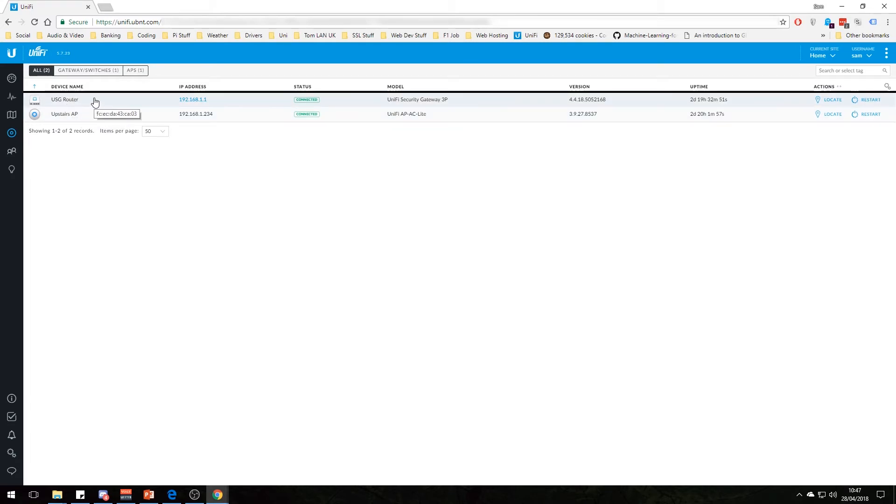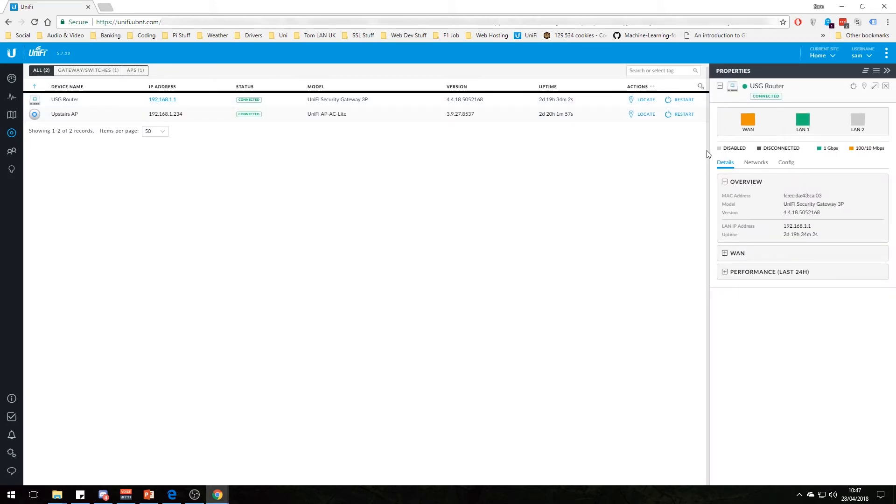I only have the USG router and an access point — I don't have the switch yet because the switch is pretty expensive. Let's have a quick look at the USG router. There are actually four ports — one is the console port, which you use for physical command-line access. The WAN port shows orange, which doesn't mean it's not working — it just means it's on a 100Mbps connection, because my modem isn't a gigabit modem. Our connection in this house is only 50 meg, so that's fine.